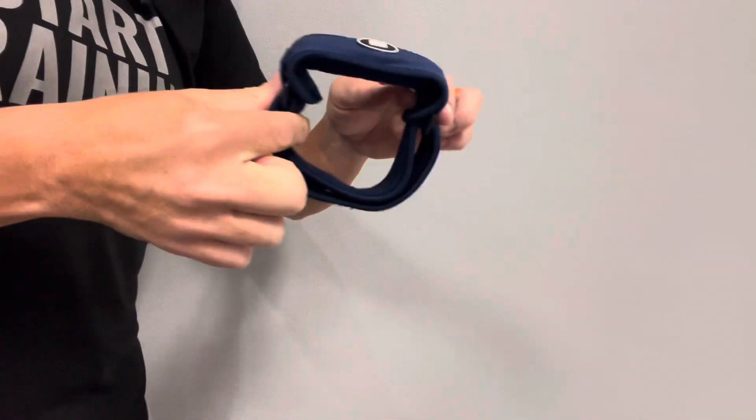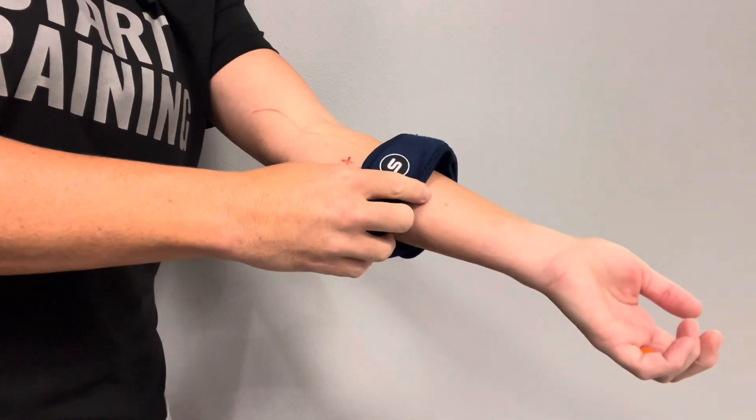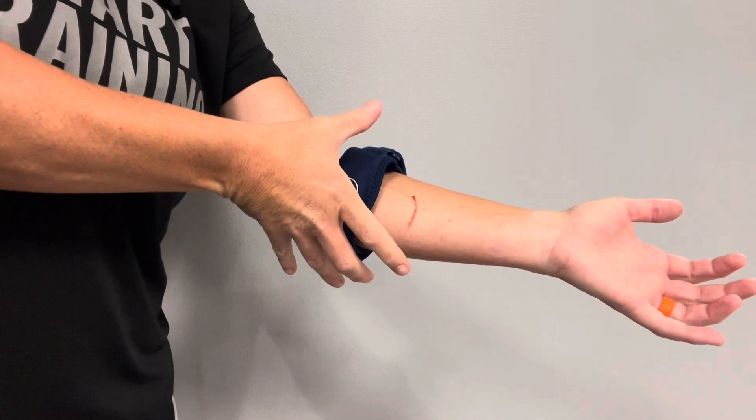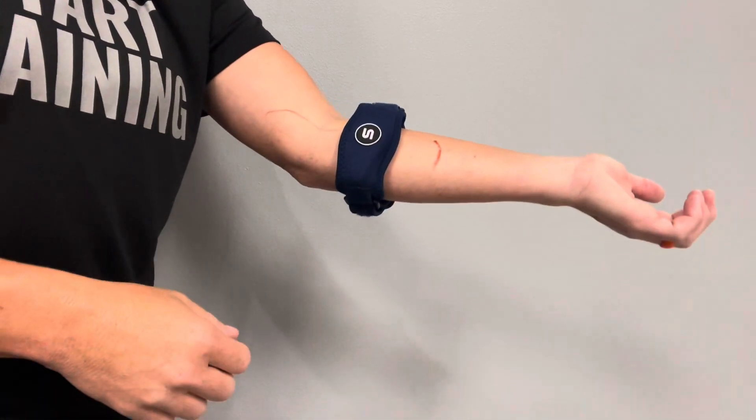I'm going to take the brace that I've already hitched together and slide it right on. This brace is nice because it comes with three adjustable size straps, so whether you have a bigger or smaller forearm you'll be able to adjust it to fit correctly.